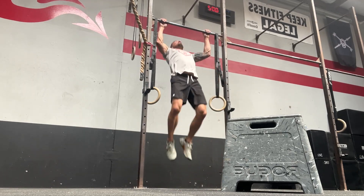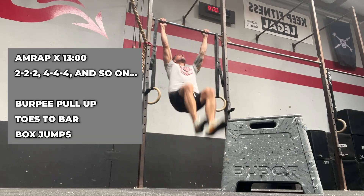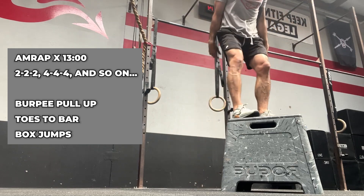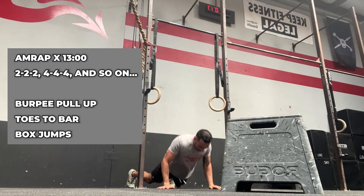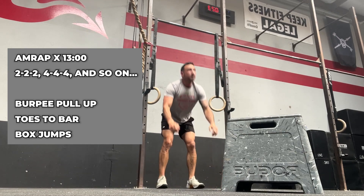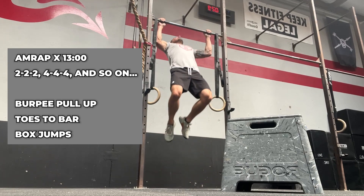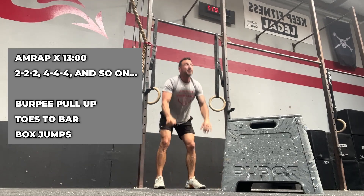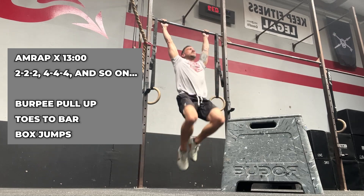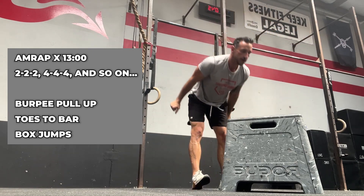Coming at you guys with a voiceover of my workout I did at Diablo on Wednesday before my camping trip with my son. It was burpees, pull-ups, toes to bar, and box jumps. For the first six rounds I was able to hang on to the bar after my pull-up and go into the toes to bar. When I looked at the workout I was thinking I'd hang on till round 12 — not a chance. My grip was blown up, and that burpee kind of played a role in it too.